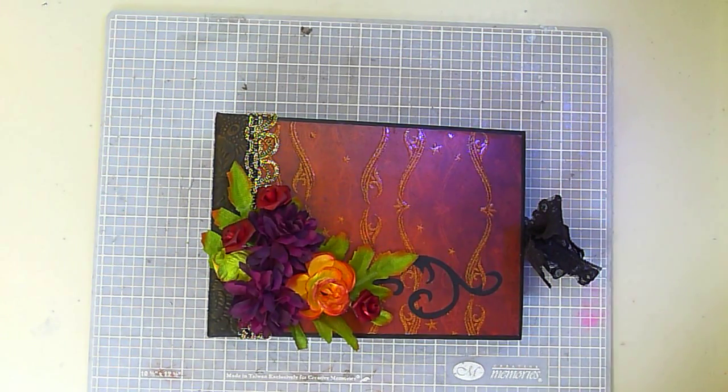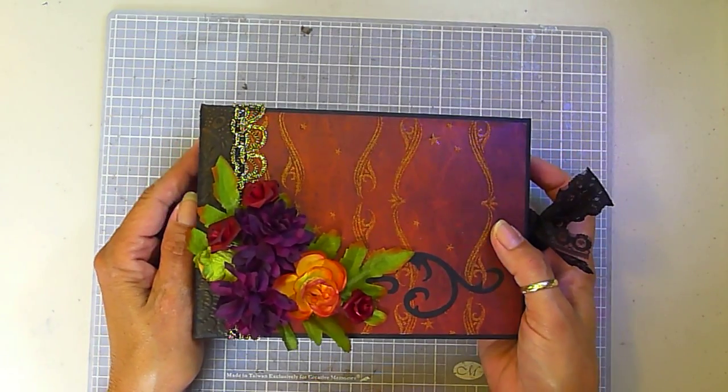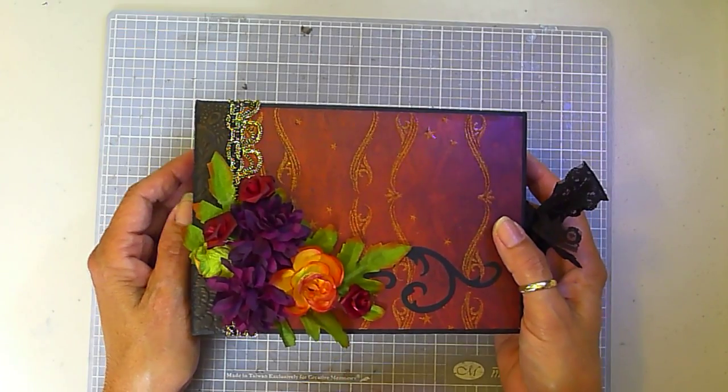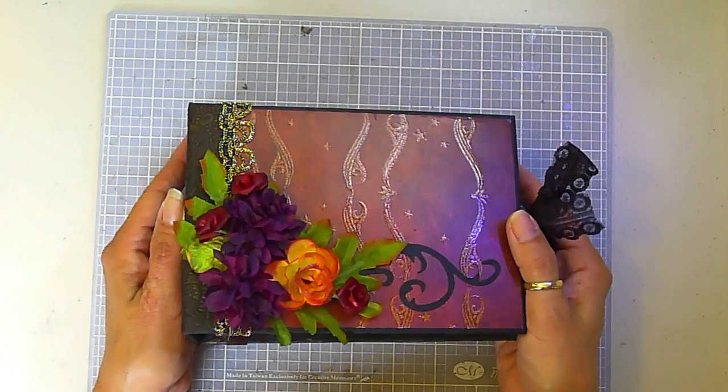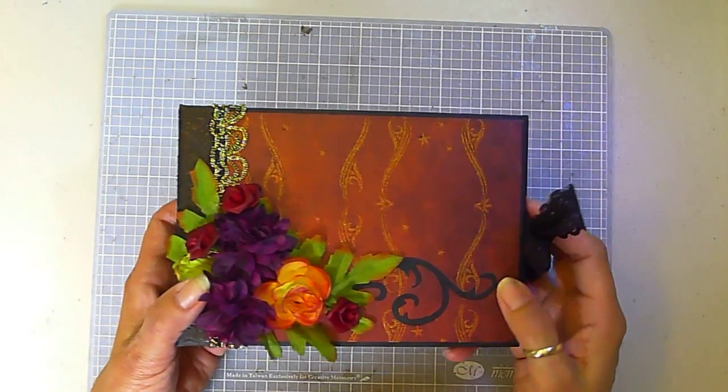Hi guys, I'd like to show you my latest mini album. I call this one Forever Love — it's a gothic romance themed album, five by seven. Here's the front; it's got these fabric flowers and a little die cut.